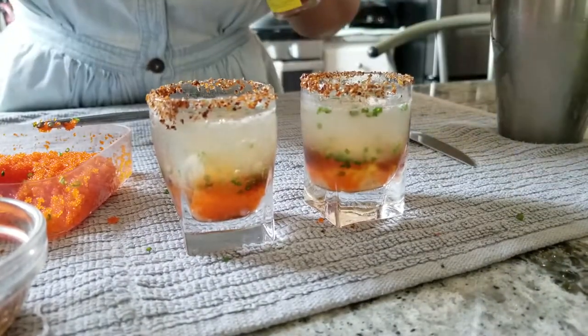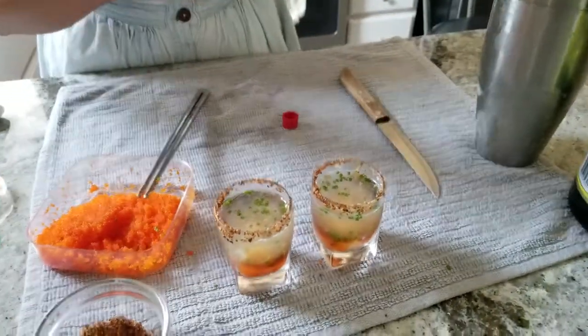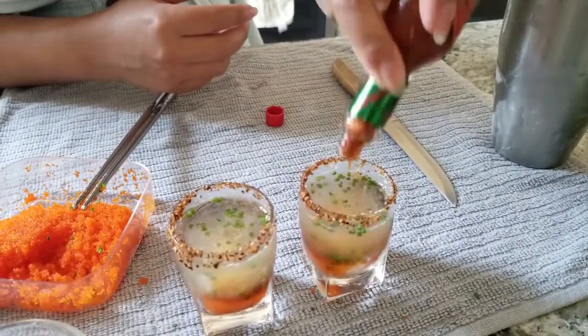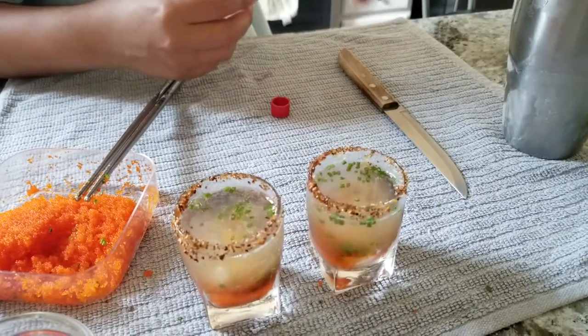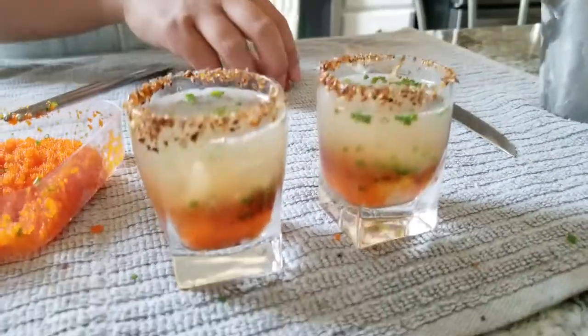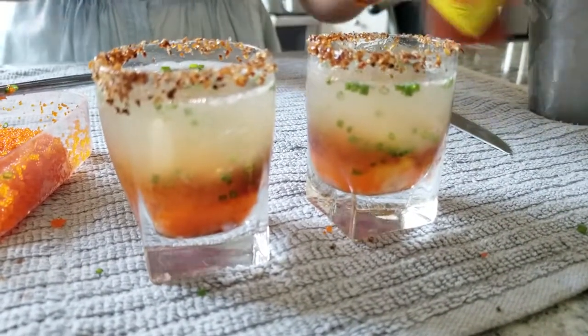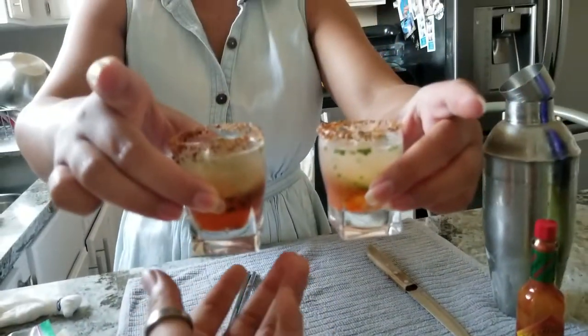Now to add some kick to our life we're going to have a little Tabasco. Last time it wasn't spicy enough. It was not. There you go. Our quail egg tequila shot.